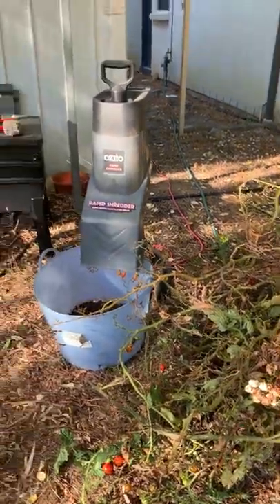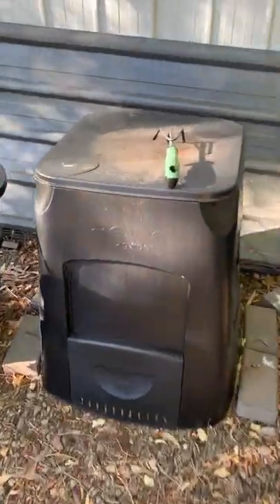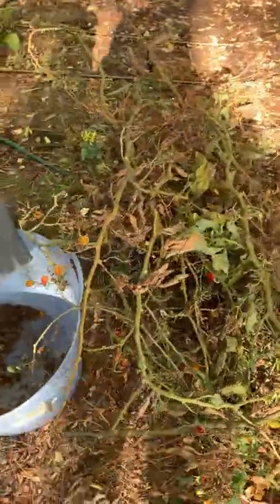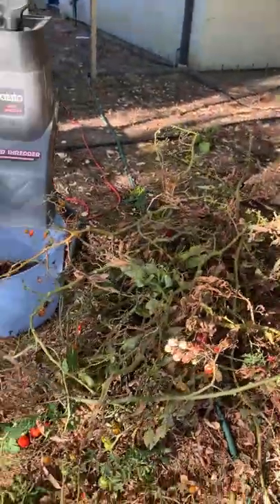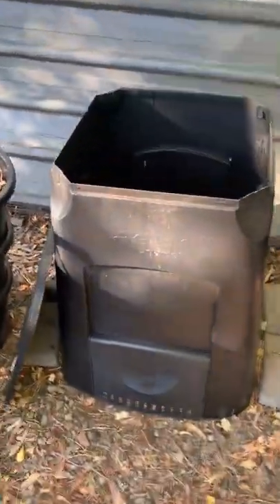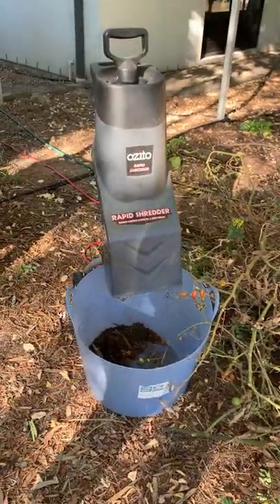Now I'm going to turn on the shredder and pump these through. They're going to go into the compost bin, which is looking pretty good at the moment. Compost needs green and brown materials to become really good compost. This will be green material. Grass clippings are also green material. Fallen leaves from under trees is brown material, and shredded paper is brown material. I've got a fair bit of brown in here already and stacks of fallen leaves I can add, so it will be great to get this green in. Let's turn on the shredder.